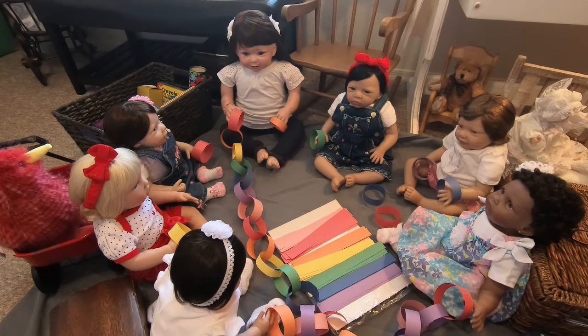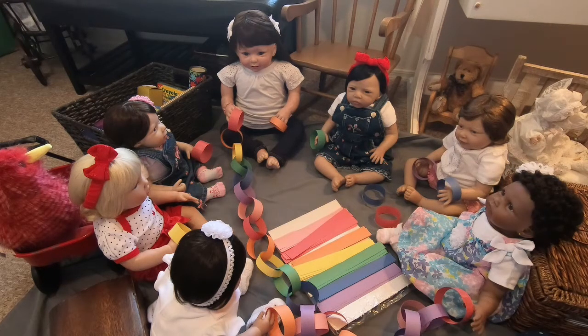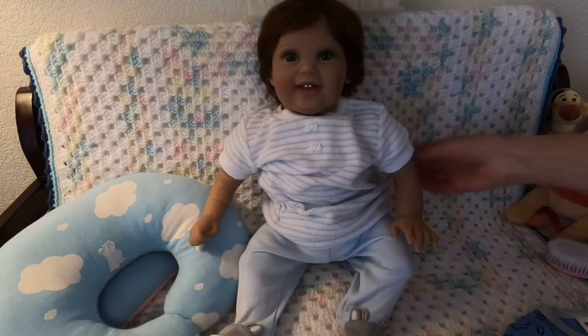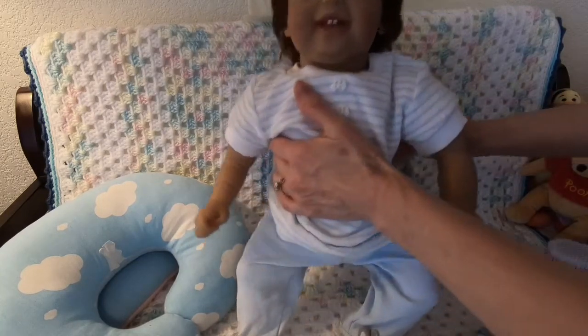This is so much fun, I love making chains. So we've got to get to the changing table because we have Matthew Scott that needs to be changed. I'm going to let these girls play — I think they've got it under control. And here is little Matthew Scott. It's been a while since we've seen him. He's been in this really soft terrycloth outfit and his little jammies.